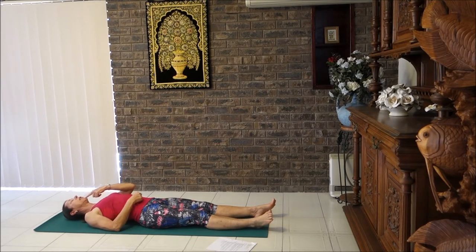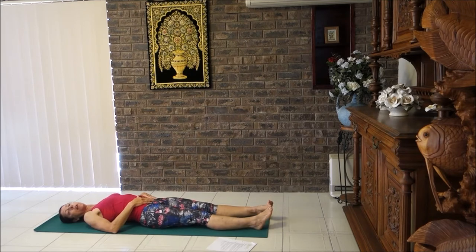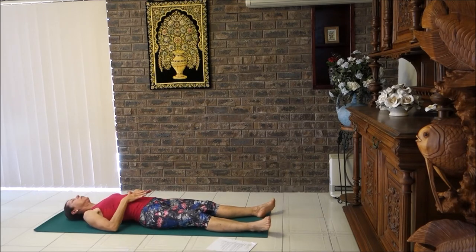Drop your chin to chest — a little nod towards your chest is good. Place your hands on your belly and let your feet drop outwards. Give them a little shake if you feel a bit tense, then drop them outwards and relax your inner thighs and around your hips. The most important thing if you're going to bust high blood pressure or hypertension is to try and relax your body.